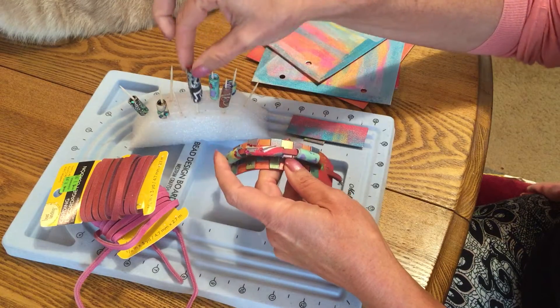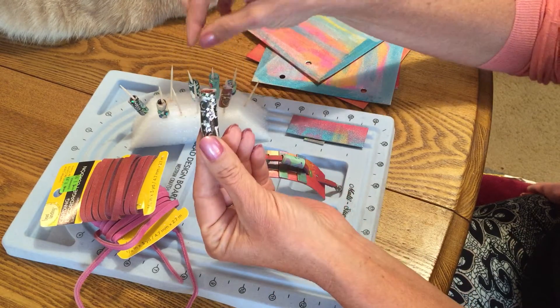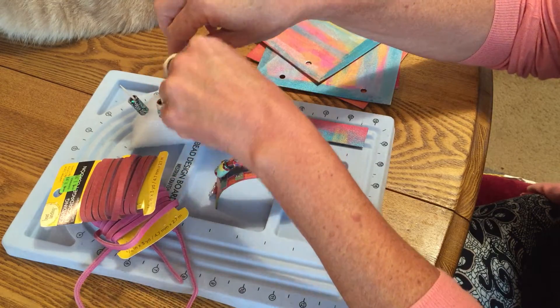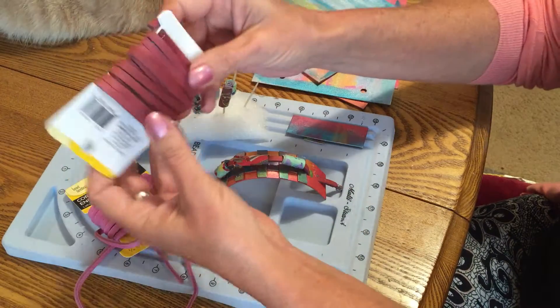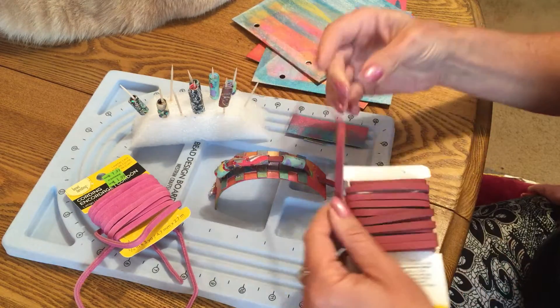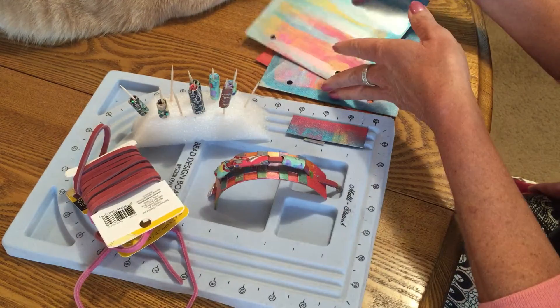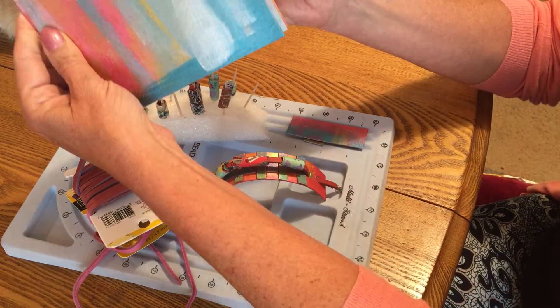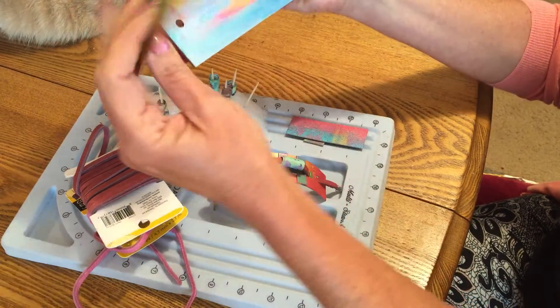I put these homemade beads that I made — just scrapbook paper and some glitter on top — with a piece of leather like this and just kind of weaved it through the edges. What had happened was I had purchased a bunch of grunge board papers that were supposed to be a mini book.